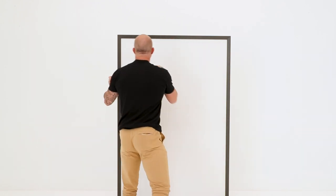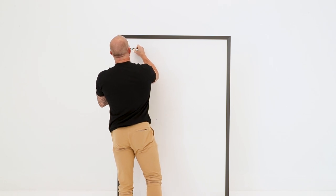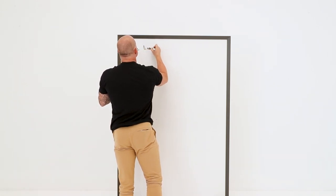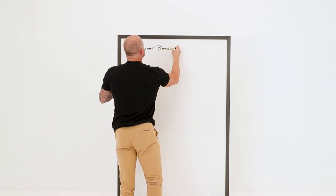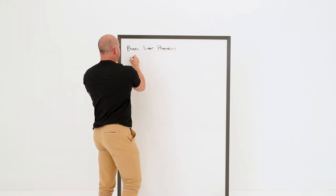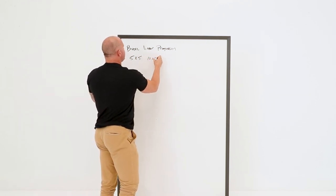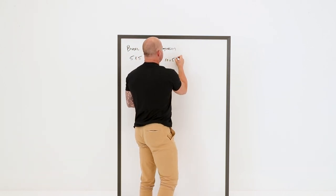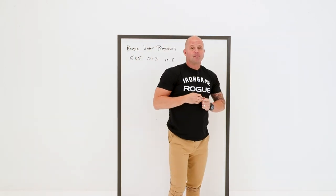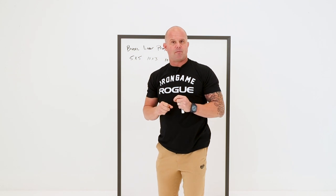The first one is to add load. When you've been injured, it's useful to default to something that looks like a basic linear progression. The idea here is — and it could be simple, five by five, or 10 sets of three, or 10 sets of five — it really doesn't matter, except that this is a simple way to begin to show those tissues some exposure.